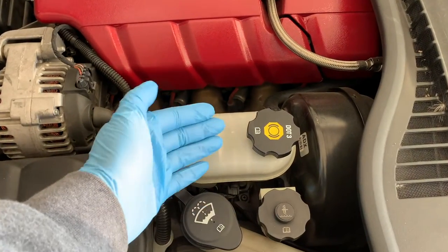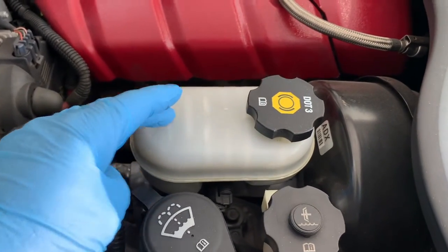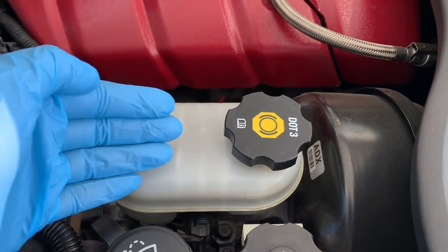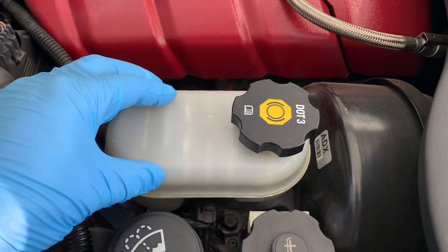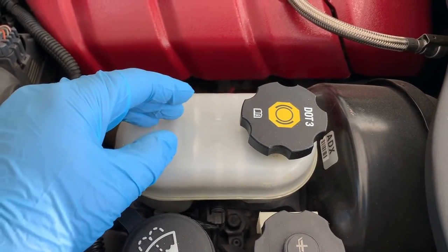As useful as brake fluid is, it still requires regular maintenance, just like your other fluids such as coolant or motor oil. For most vehicles, it's recommended to change your brake fluid every one to two years. The owner's manual will have specific information for your vehicle.